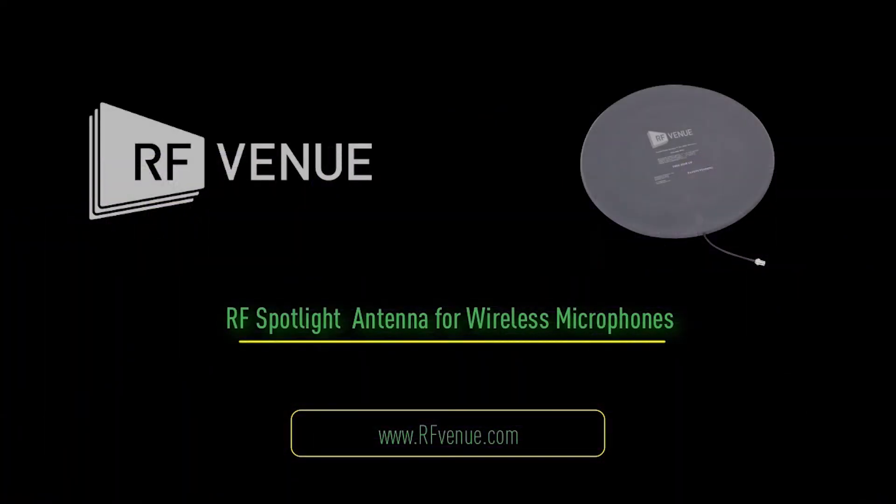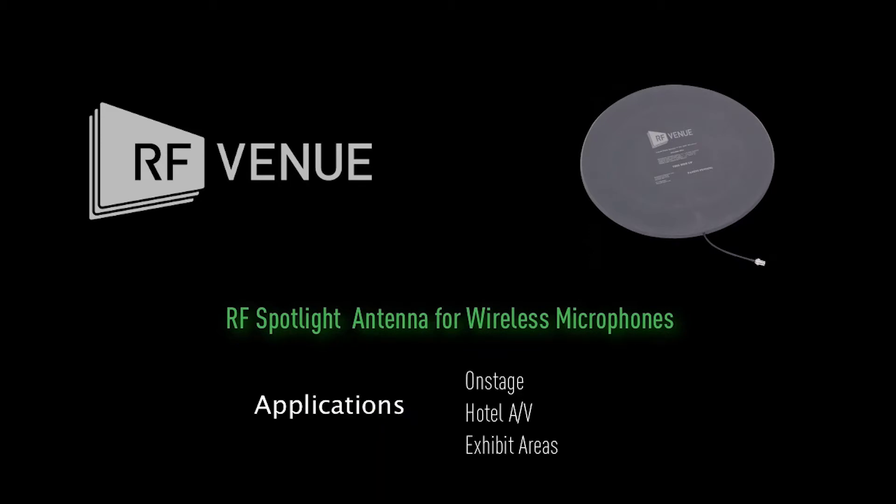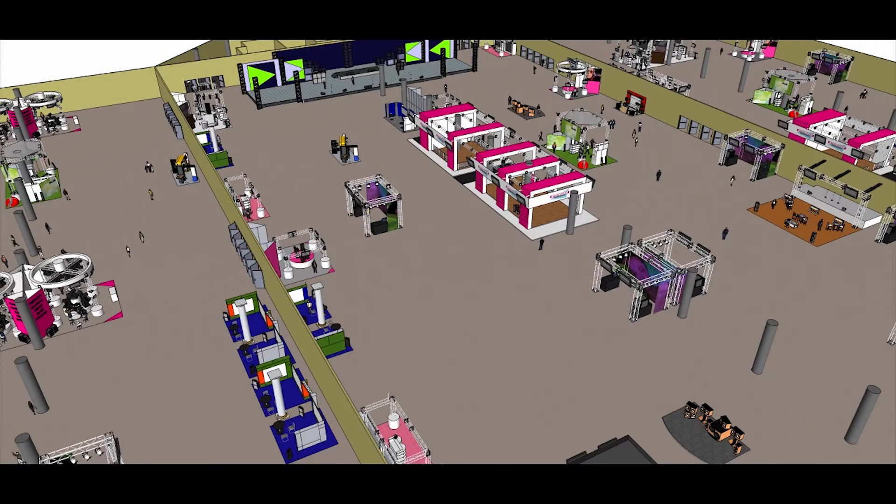The RF Spotlight antenna is a low-profile floor pad type antenna that greatly improves wireless microphones used in crowded RF environments. This patent-pending design is excellent for use on stage, in hotel breakout rooms, and in convention centers.